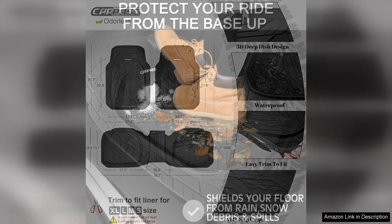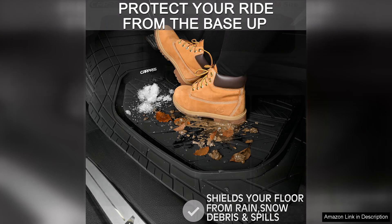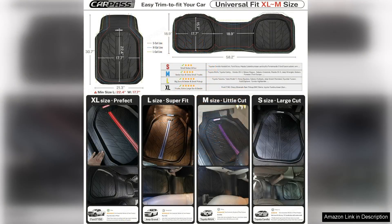Installation was a breeze. The mats fit perfectly in my car, conforming well to the contours of the floor. They also offer a non-slip surface, which gives me confidence that they won't slide around while I drive. Cleaning them is simple too — just a quick rinse or wipe down, and they look as good as new.